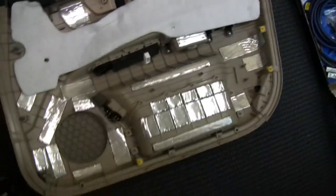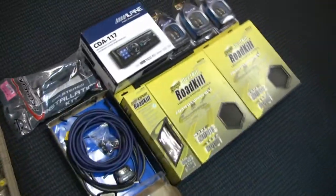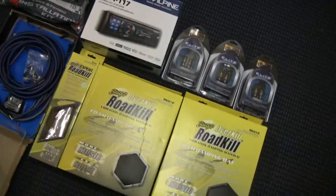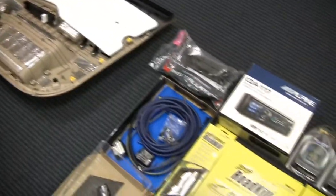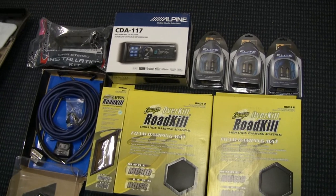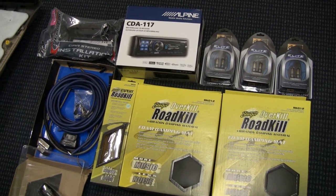That's just a little extra touch. Thanks for stopping by — I'll be back with more updates. I'm going to do a little more Stinger Roadkill tonight on the rear doors, and I'll be installing the head unit pretty soon as well. Thanks a lot, talk to you later, and stay tuned.